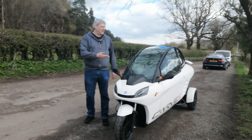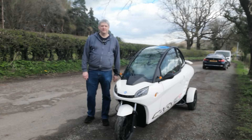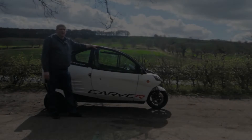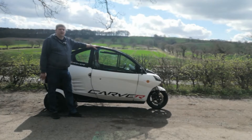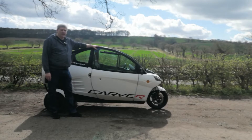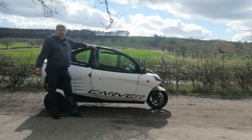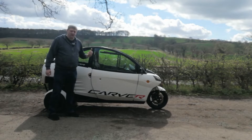Hello, today we're going to take a look at the Carver and how we can extend its range when you're out and about driving. Normally the Carver's got a range of about 50 miles — that's subject to hills, how fast you're driving, all that sort of stuff — but if you need to get that little bit extra, you can carry a portable charging station, which I've bought independently, nothing to do with the Carver, and I've strapped it in the back seat. I'll show you in a second.